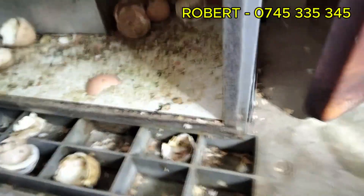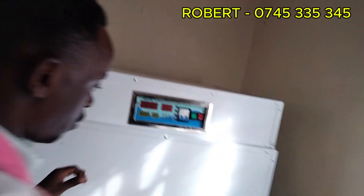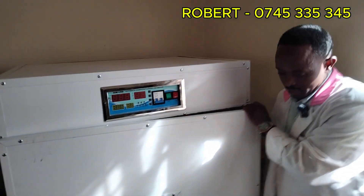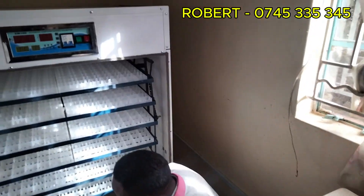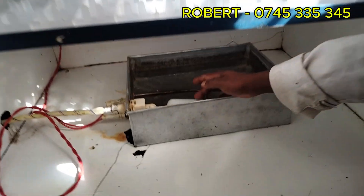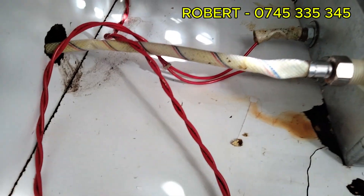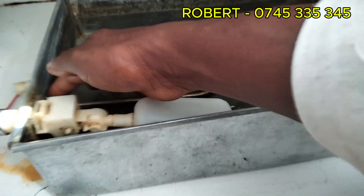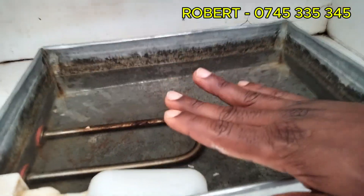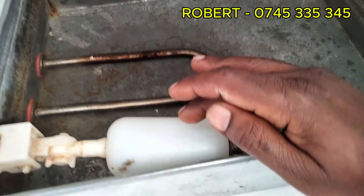Now that the machine is hatching, I'm going to demonstrate on how we do the water connection, to make sure that the machine is automatically connected to the water source. This is an automatic water valve, a very special water valve, which is connected from the water reservoir. Any moment the water level reduces, this water valve opens. Once it opens, the water gets inside the water container. When the water level is at the expected position, the ball valve stops.